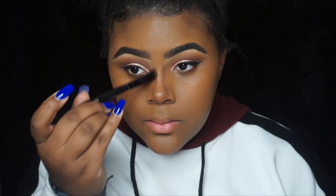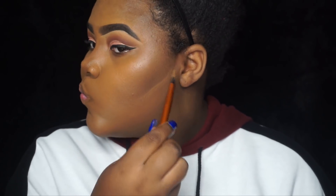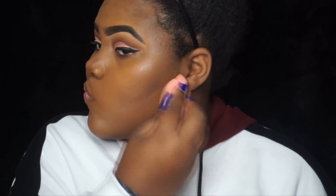I always go back in with the beauty blender to make sure the contour is extra blended — you don't want super harsh lines. A lot of people use concealer under their contour, but I don't like it extra light there, so I just use the excess foundation already on the brush and blend it out with the beauty blender. Now for my favorite part: highlight!